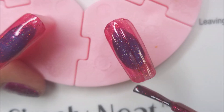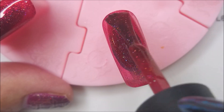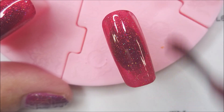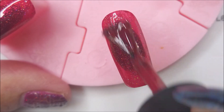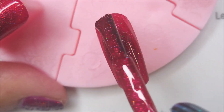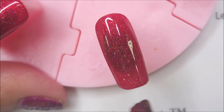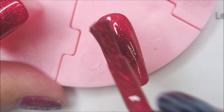So we're going in with our first coat of Stopping Traffic, and a second coat. It's got that beautiful scattered holo in it — it's just yummy looking. I'm going to do a third coat but I think that's going to be my cutoff point. Three coats is just going to have to do it.